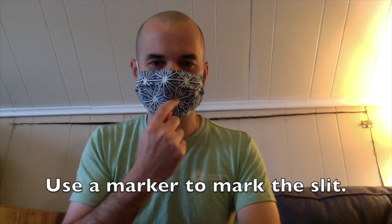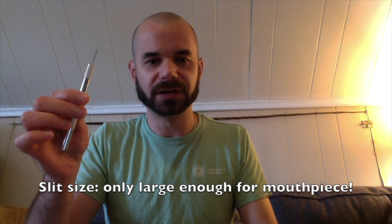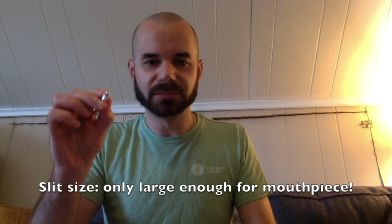Now if you're an oboe, clarinet, or saxophone player, your mask will need a slit cut into it. The first thing you would do is put on your mask, and then you may need someone to help you with this next step. You would put your instrument into playing position and see where exactly you would put the slit in your mask. Then it's simply a matter of getting a pair of really sharp scissors, a hobby knife, or an exacto knife like this, and just making a very small slit in the mask. You could use a disposable mask for this, or if you have a cloth mask like this, you could put that slit in the mask.